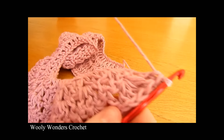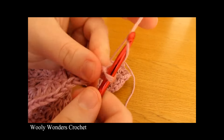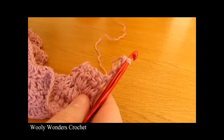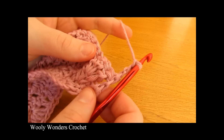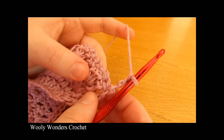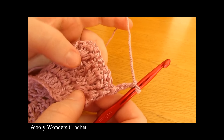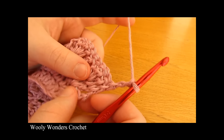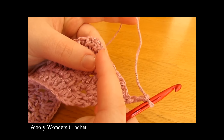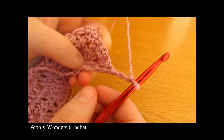We are now moving on to round five. To begin this round you want to chain three and turn, and the chain three counts as one double crochet. Round five is very similar to round three and round four but instead of doing one, four, one, four or one, three, one, three all the way along, for round five we are going to do one double crochet, five double crochets, one double crochet, five double crochets all the way along.